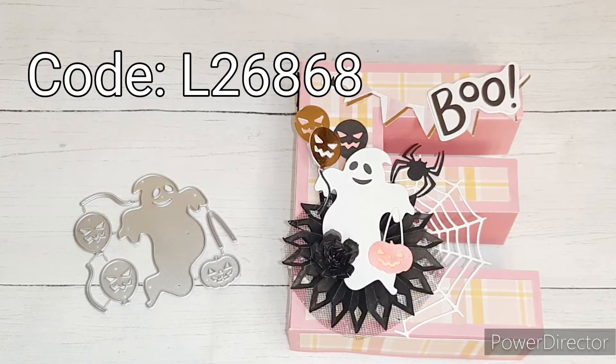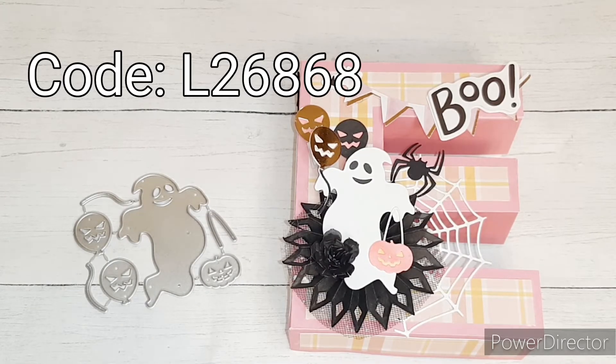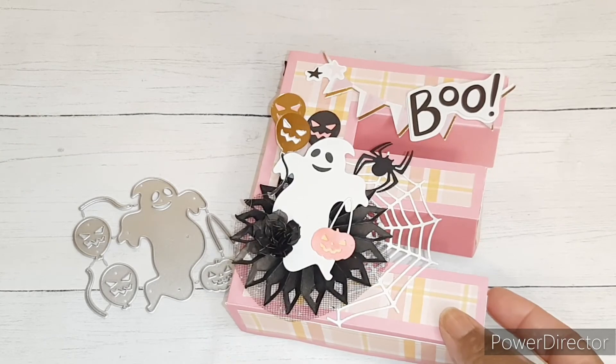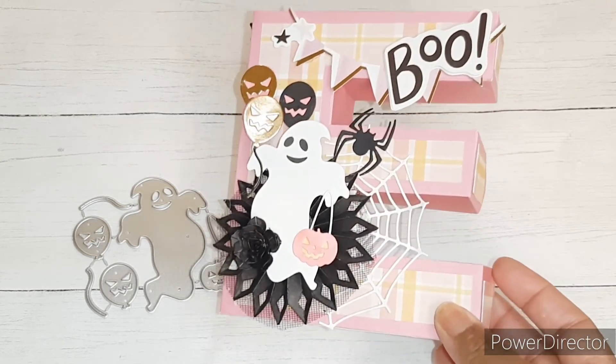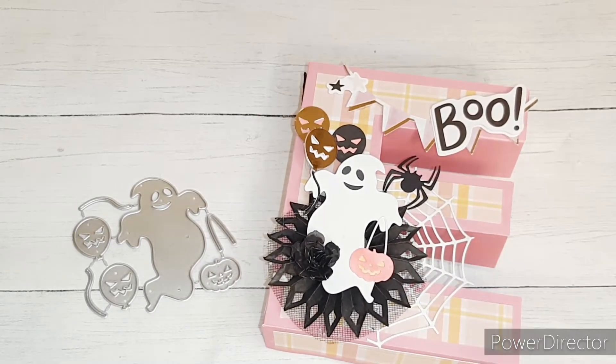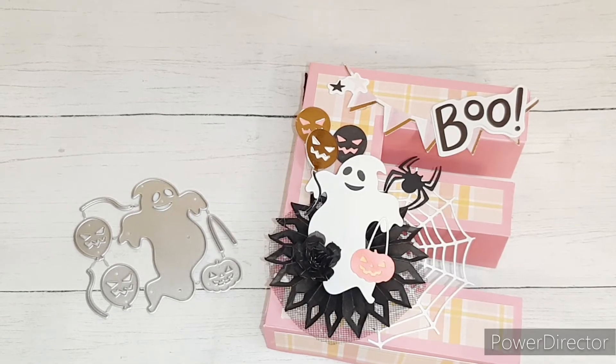If you're interested in receiving 25% off your entire order at Kokorosa Studios, you can use my code which is L26868. I also want to mention that I found this tutorial and SVG for this 3D letter from Jennifer Maker. I'll also have a direct link to the YouTube video in the description box for that as well.